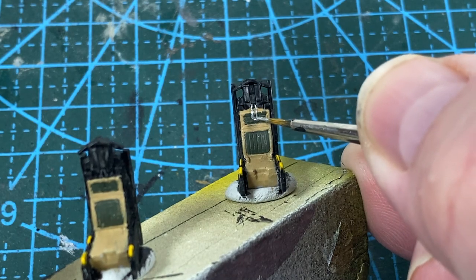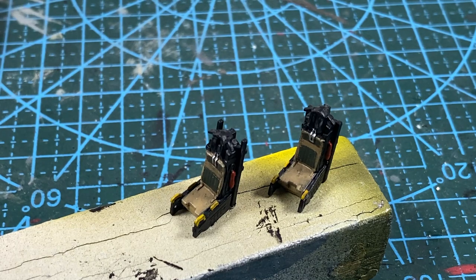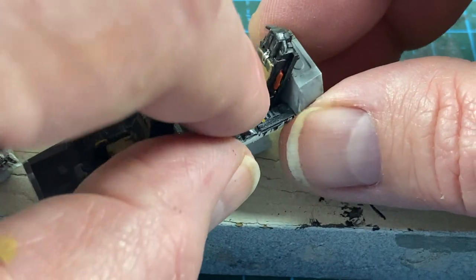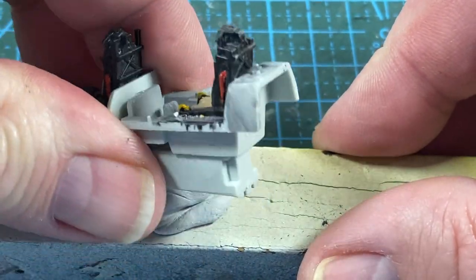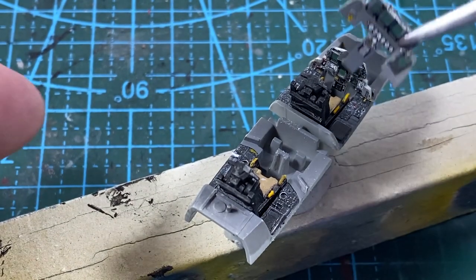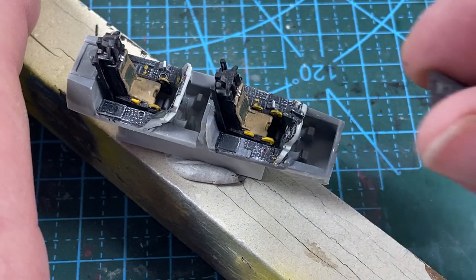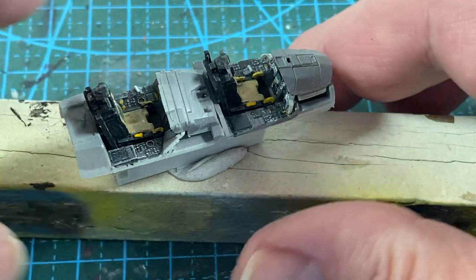I've also added random reds to the gas bottles on the side of the seat. Remember that the front seat has the longer risers. Then the seats can push into the cockpit — they are a very tight fit. I've also given the side instrument panels a dry brush with white to bring out some of the relief, and when you're happy with them the main instrument panels can slot into place in the cockpit tub.